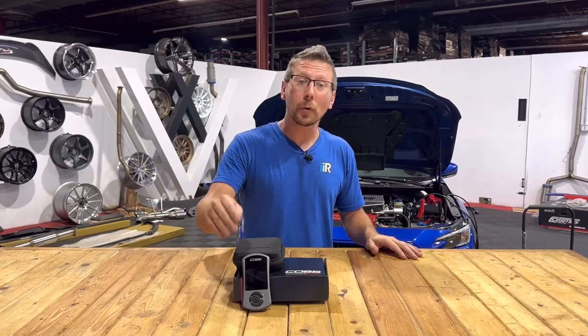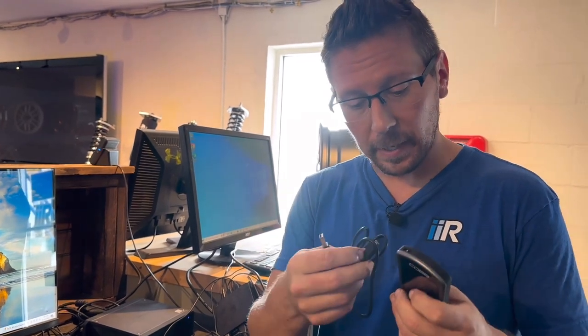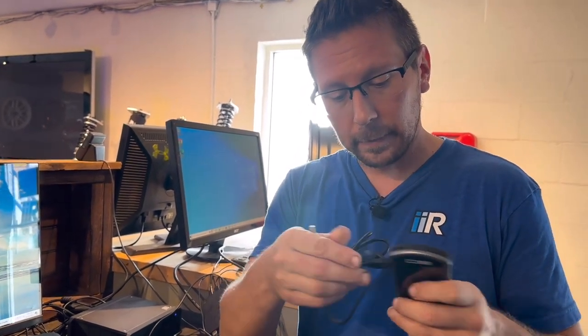Let's take our AXIS port and load our preliminary tune. The first thing we're going to do is hook it up to our computer. You're going to want to find your AXIS port and your data transfer cable — it plugs into the side of your AXIS port, and the other side is your USB for the back of the computer.